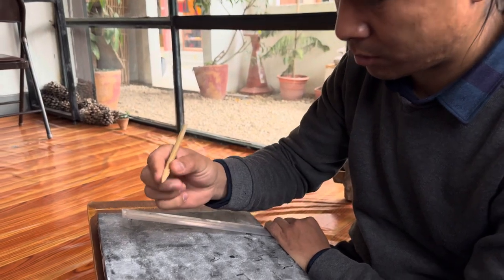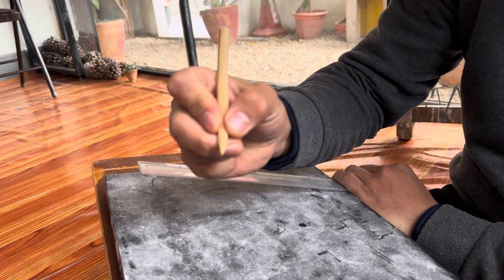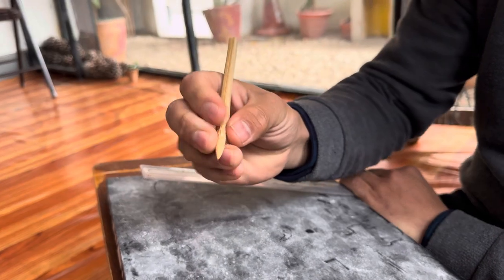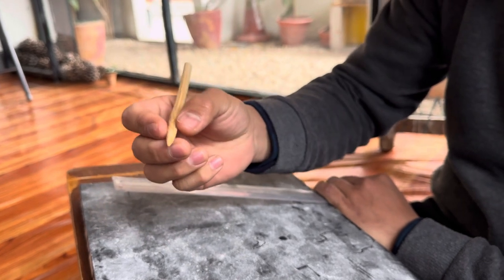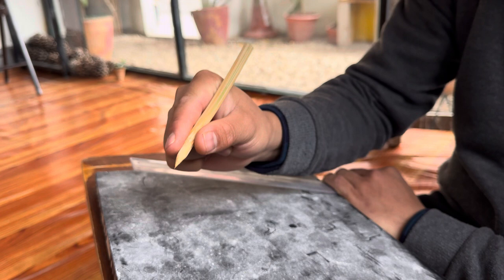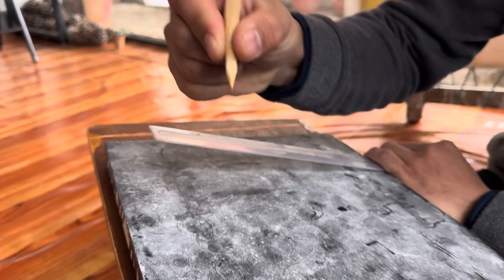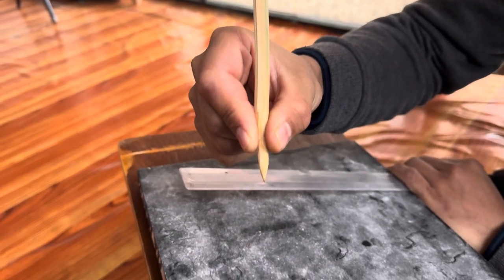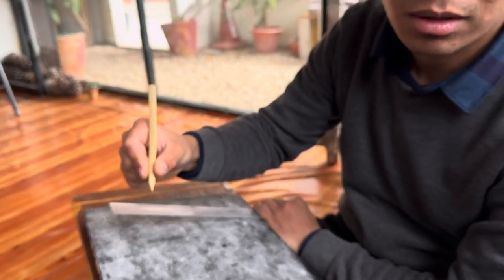How should you hold the pencil? Normally, people would hold like this with three fingers, or some people hold it however they want. But the way we hold it is like this — just with two fingers. You can hold like this as well, but this way is not so stable.